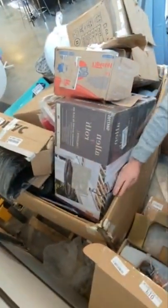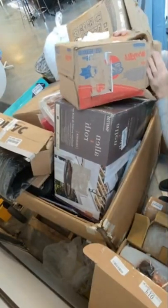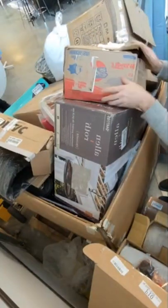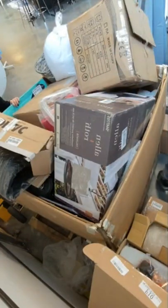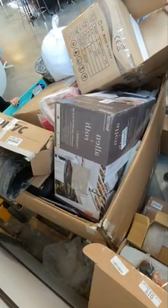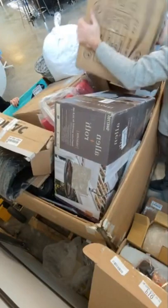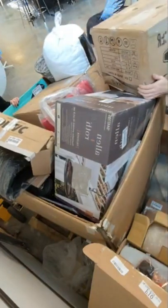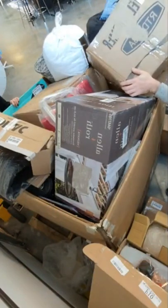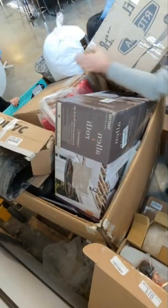Okay, so this one is Wipe All brand professional heavy-duty wipes — they're not wet, they're just dry. Box is hammered on that one. Oh, I remember — it says it on the box — this is a towel warmer. So you set this up in your bathroom and you'll have warm towels every time you get out of the shower.